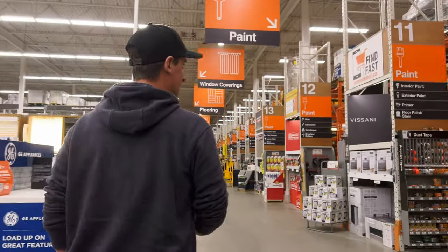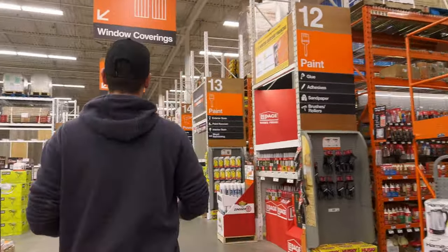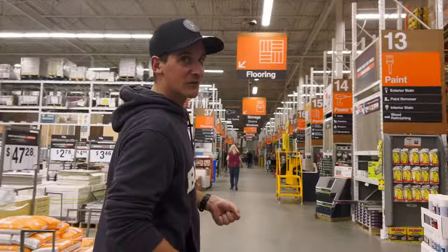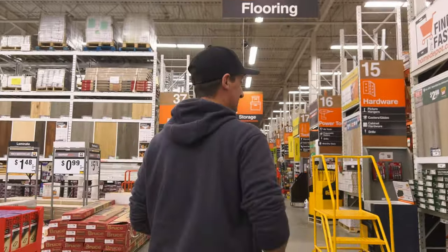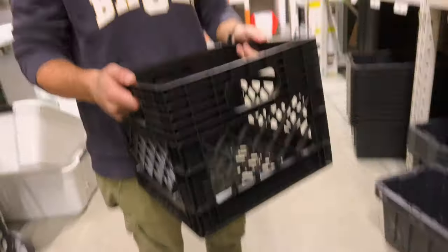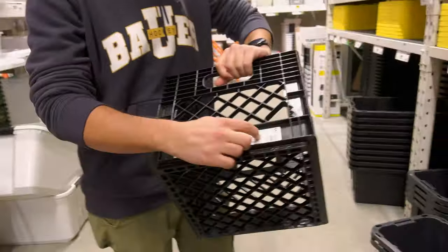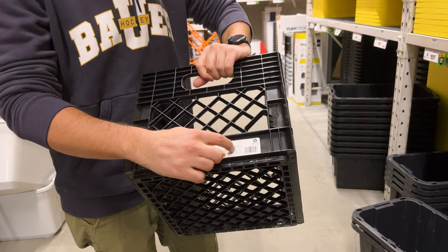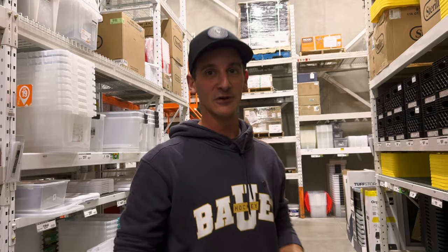The first thing I should probably get is something to hold all the stuff in, so we'll get a milk crate. We're going to be honest and actually buy the milk crate, though I hear a lot of people get them behind convenience stores. A standard milk crate fits on shelves really nicely, you can see inside them, and they actually have a little spot where you can put some gaff tape and label what's in it. So we got our milk crate and we'll just load it up with stuff.